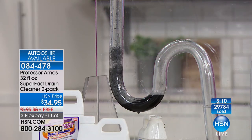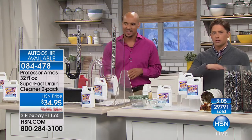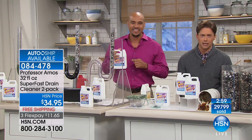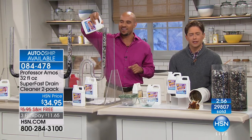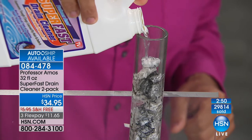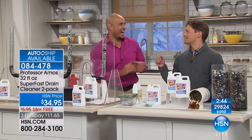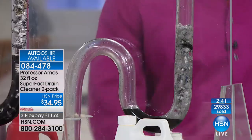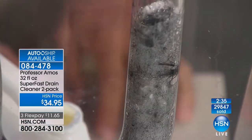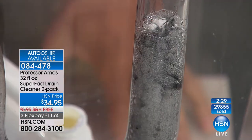Only a few moments left — keep shopping. You're getting $50 in product today for $35, free shipping, and FlexPay. We're going to the phones. Jimmy from Michigan — we may have lost her. Her phone line froze, she's speechless. Her pipes are frozen, her phones are frozen, and she needs some Superfast. If you've never tried it, you're literally pouring your money down the drain with alternative products.